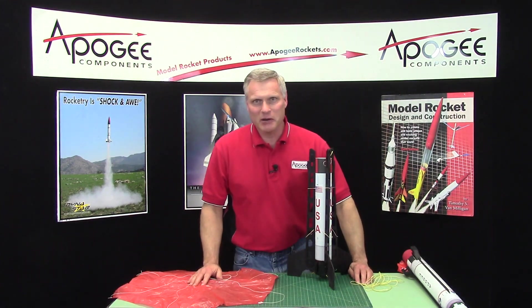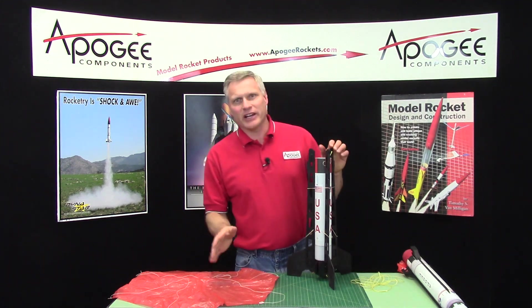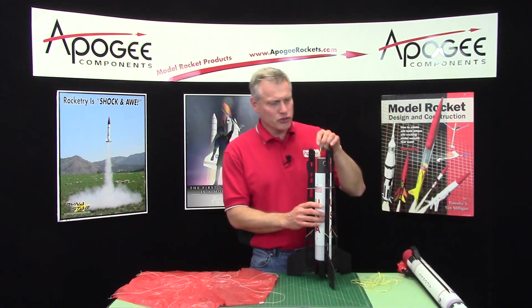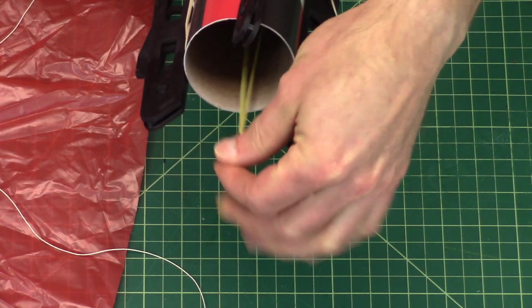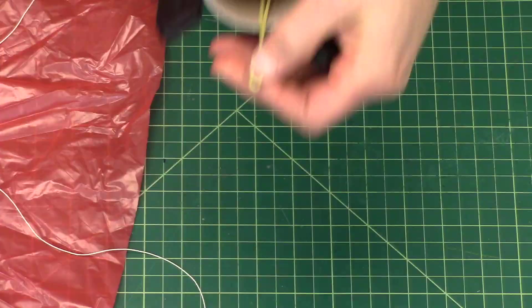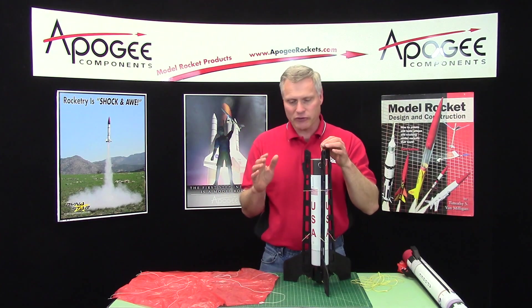I'm always discovering that I made a mistake. Well, this is not really a mistake. In the last video, I said that you could attach the parachute to the little loop here on the front of the rocket. And that's okay — I've flown it that way and it works just fine.